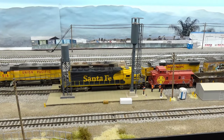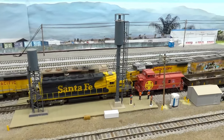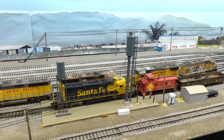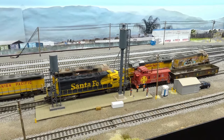Hey guys, happy Friday! It's going to be a layout update. We're going to run the maintenance-of-way train over here — we'll head down to the new section of the layout and we're going to be gluing down some track. Let's get fired up!